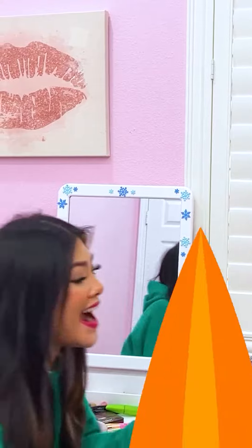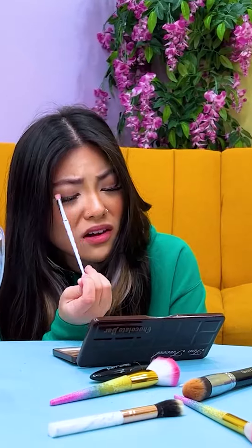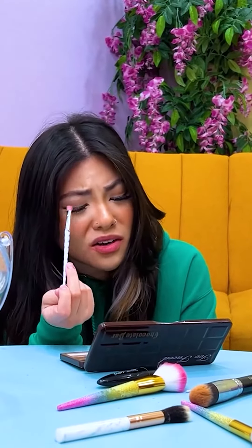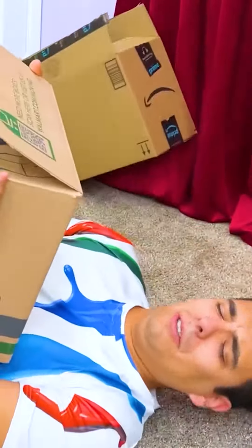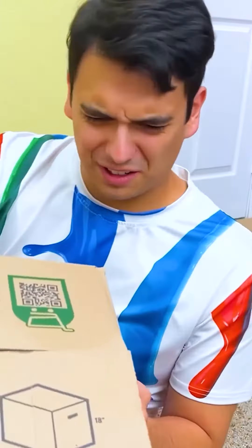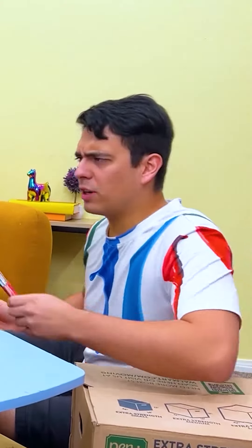No problem! Wanna go watch your movie? Sure! Oh, Lily! Can you help me? I'm kind of busy right now! Come on, please! Whoa! Max, are you okay?